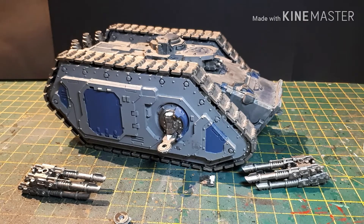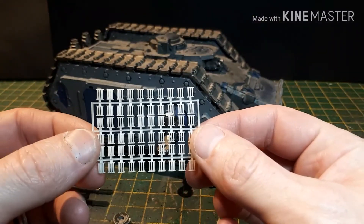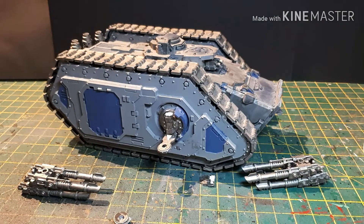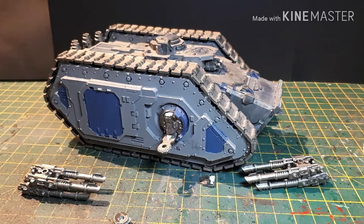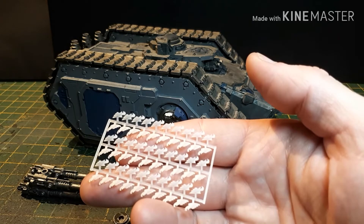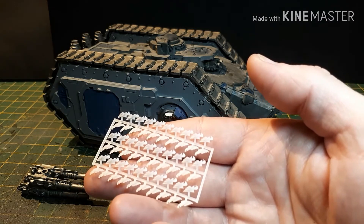I have a package from Shapeways — I bit the bullet and went to Shapeways. The first thing I got was these Legion icons, because Emperor's Children are the third Legion. And then I also got these — there's 60 of them and I've got about 53 Marines, so there's enough there for everything. They will be going on at the same time.